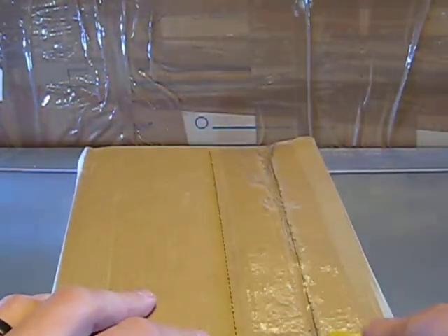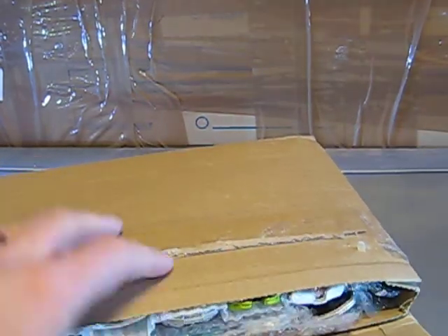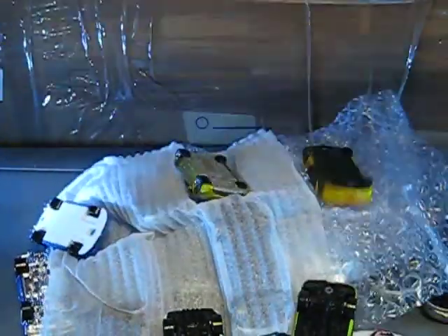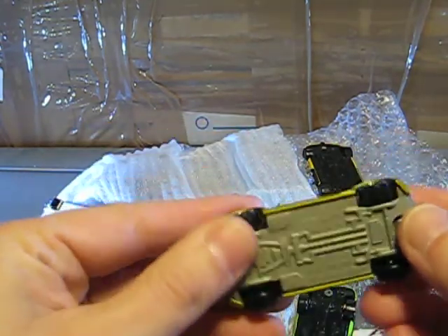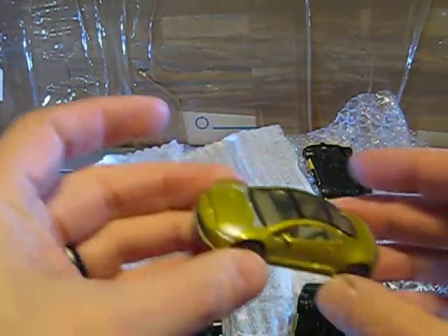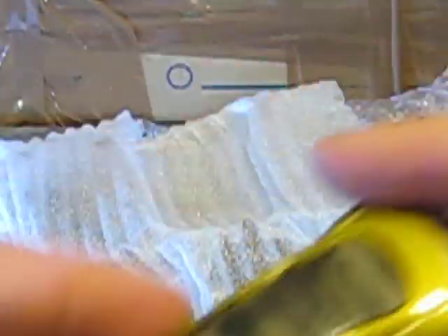Let's see what's inside and especially in what condition these cars are. The first one is a Matchbox — it's a Mitsubishi Eclipse. It looks pretty good and it's in very good condition, so it's one for the collection.